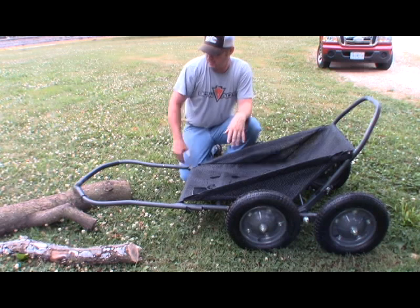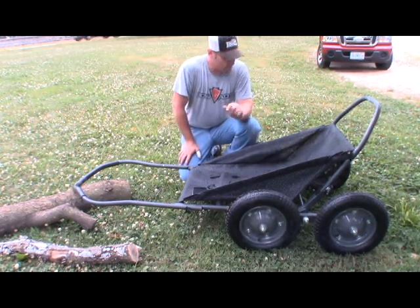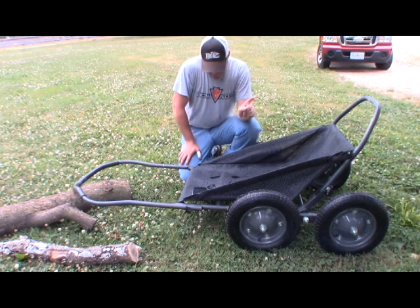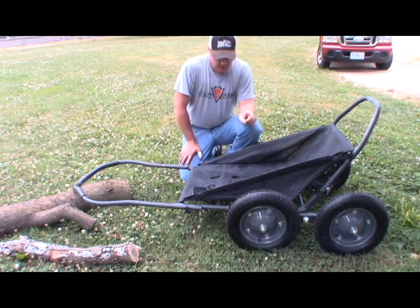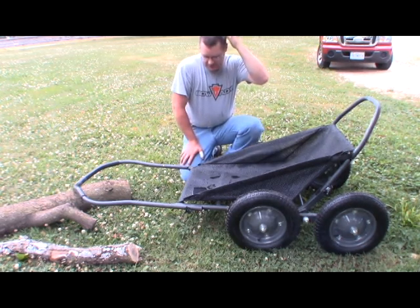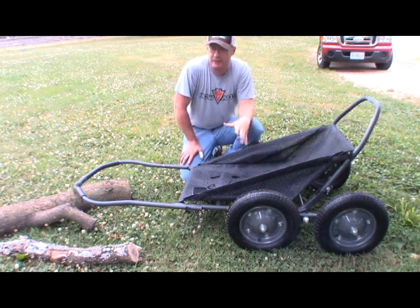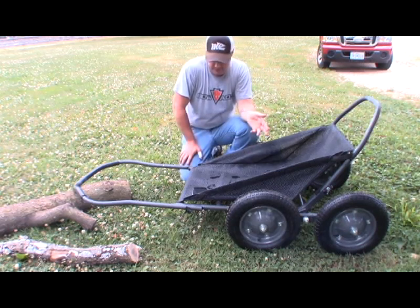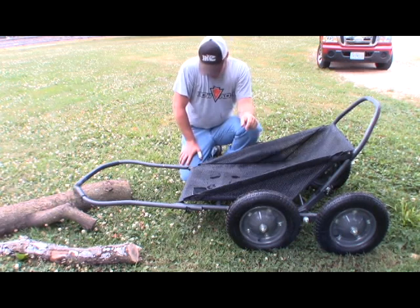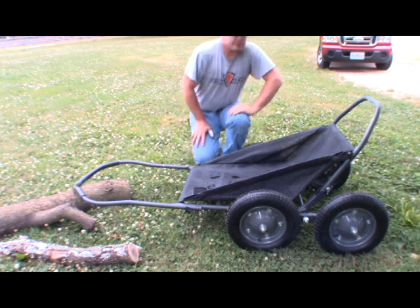We're going to show you some tests we put this thing through — we ran over a log and did some figure eights, and it is very maneuverable. I ordered this thing from Amazon and paid $155 for it. The price does fluctuate — I've seen it as low as $129 and as high as $169.